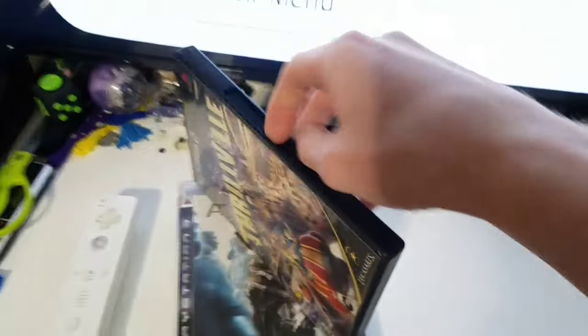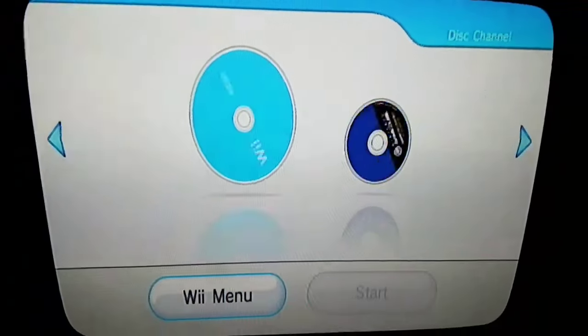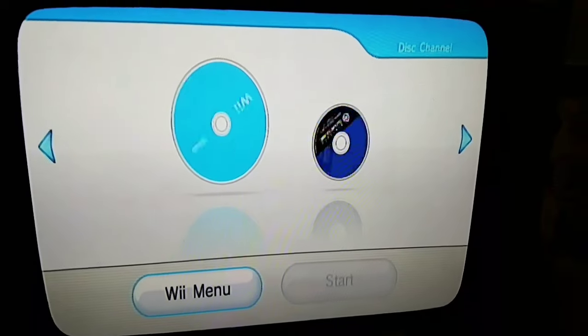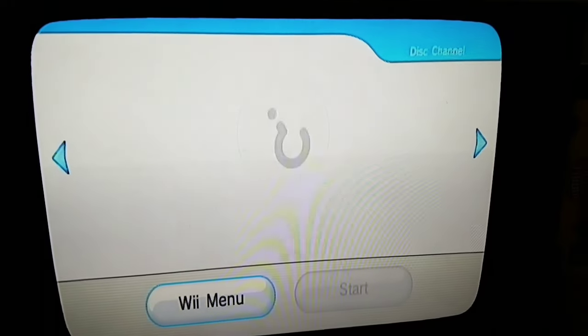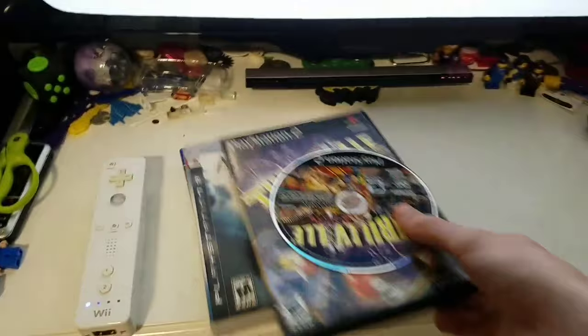We have Thrillville on the PS2 — good game. Let's see if it works. Can you hear it reading? I can hear it reading in there. It does not work. Disappointing.